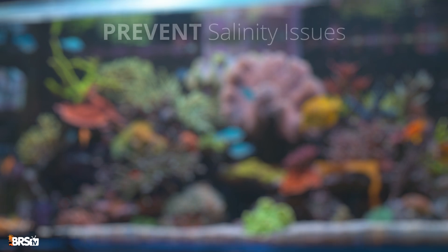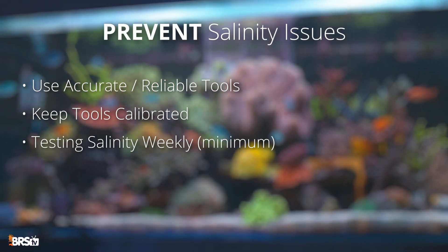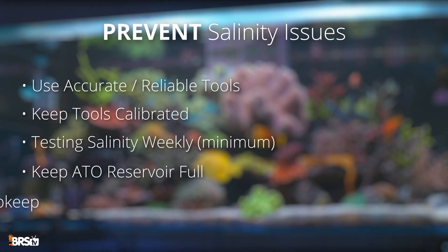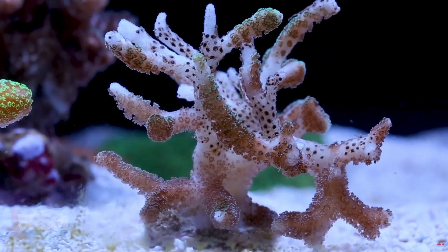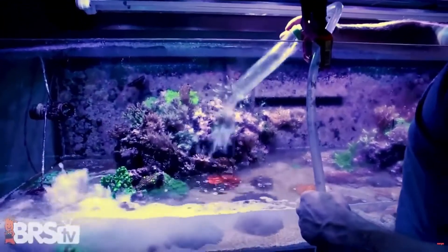If you take one thing away from this video, it is that salinity issues are super avoidable. All it takes is using accurate tools and keeping them calibrated, testing your aquarium once a week, keeping your ATO reservoir full, and staying on top of maintenance. And if a worst case scenario does happen, you've now got the tools and know-how to bring things back from the brink.